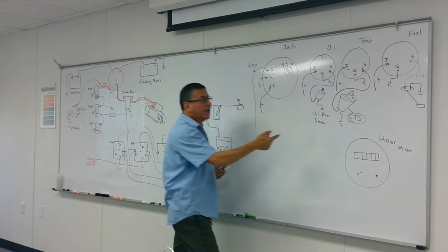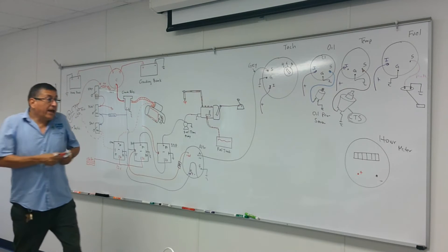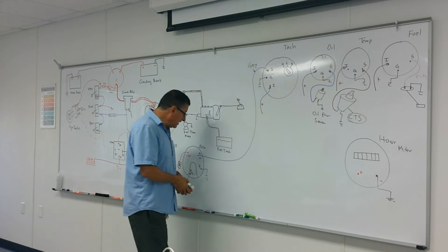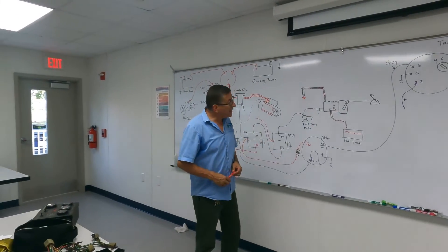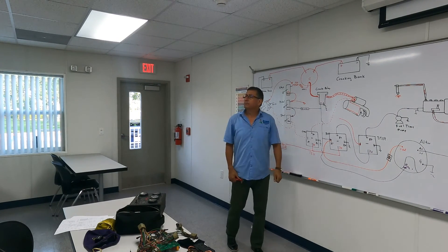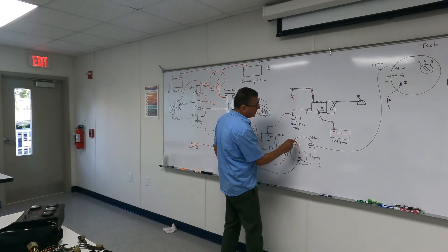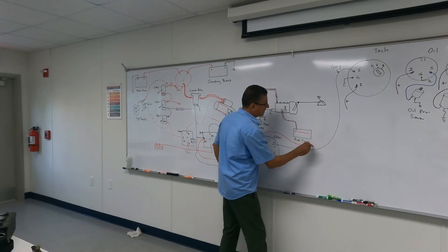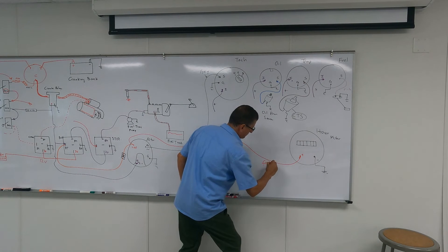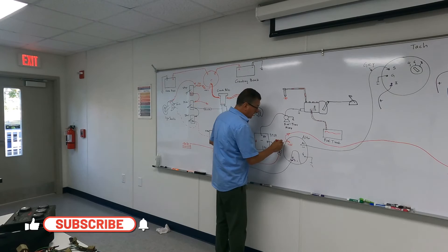We need to connect another gauge — the hour meter — to measure the amount of hours that the engine is running. The negative goes to the negative bus bar. What about the positive? Where should that positive be coming from? From the alternator. Some people say from ignition, from preheat — no, no, no. Correct: from the alternator. I have another cable here coming from the positive output of the alternator.